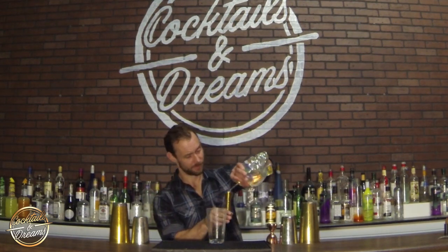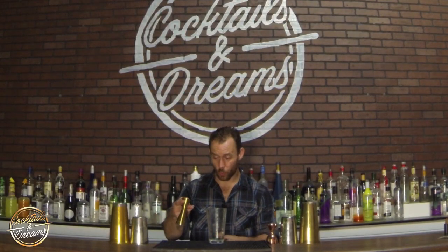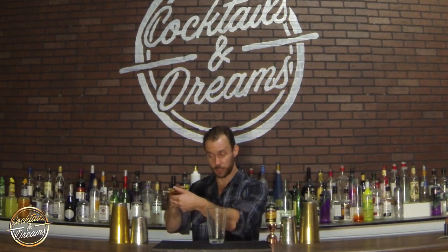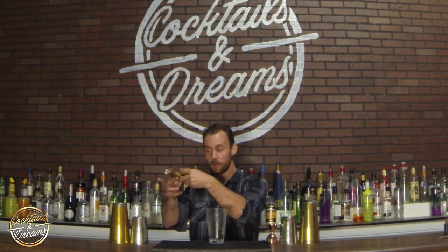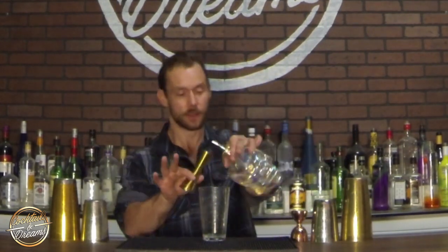Our third pour looks like this. What I'm doing here is I'm going to grab the top of the jigger in a scissors grip. My middle finger is going to be on the inside of the jigger and my index finger on the outside. I'm going to pull my index finger towards me and push with my middle finger, causing the jigger to rotate. I'm going to snap it over my index finger and catch it. So grabbing my bottle, grabbing my jigger, pulling towards and catching, and adding that to my glass.